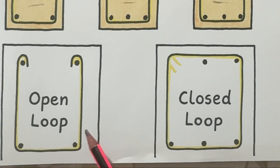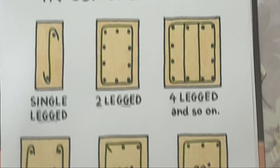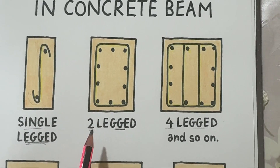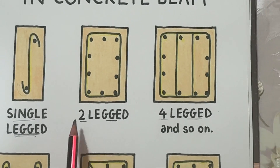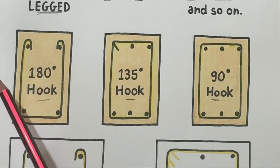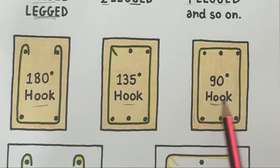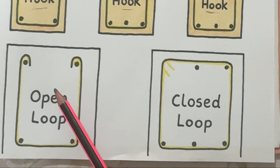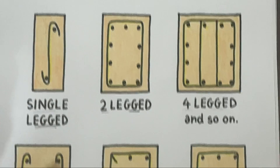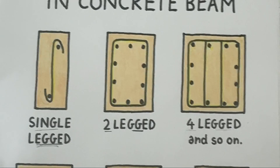In short: open loop for light duty, closed loop for heavy duty. To summarize all types — single-legged for small beams or light loads, two-legged as the most common type for standard beams, four-legged for heavy and wide beams. For hooks: 180-degree for the strongest anchorage, 135-degree as the standard type, and 90-degree for light structures. For loops: open for light work, closed for strong confinement. Stirrups may look small, but they are the silent heroes of reinforced concrete, holding everything together and preventing catastrophic failures.